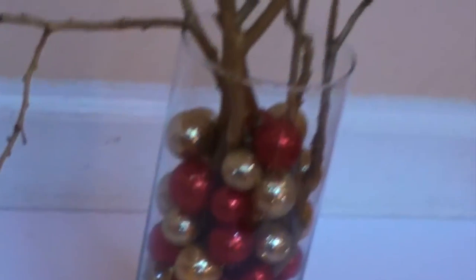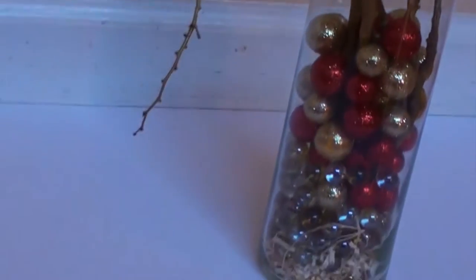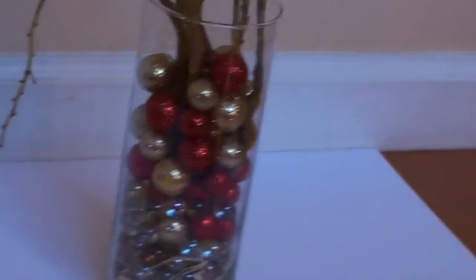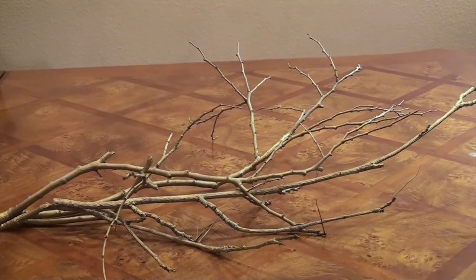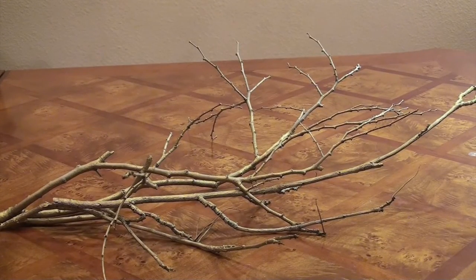Hi guys, welcome back to my channel. It's Nilom. So to make this room decor, you will need one tall vase — preferably see-through or glass. What I did is I picked up some branches outside and I spray-painted them gold.